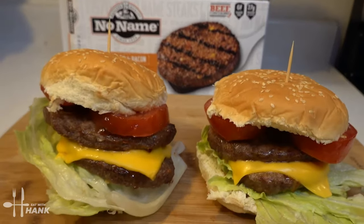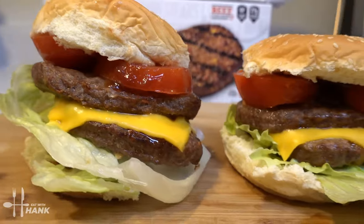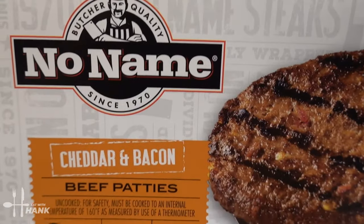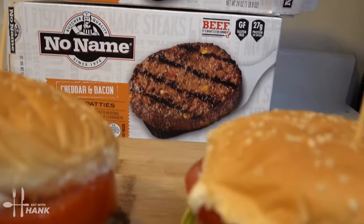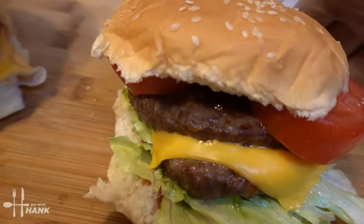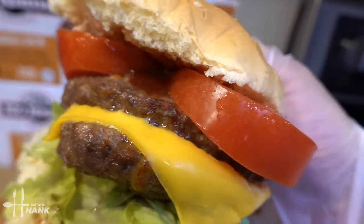Okay, this is what we have today — air fryer frozen burgers. I hope you enjoyed this video. Give this video a like and subscribe for more future recipes. Have a bite, and thanks for watching!